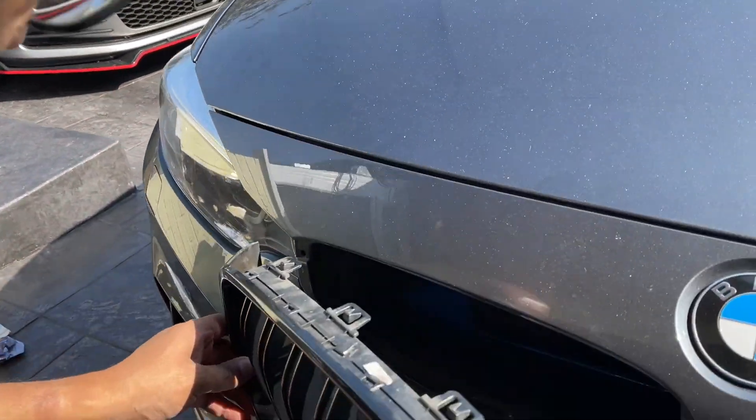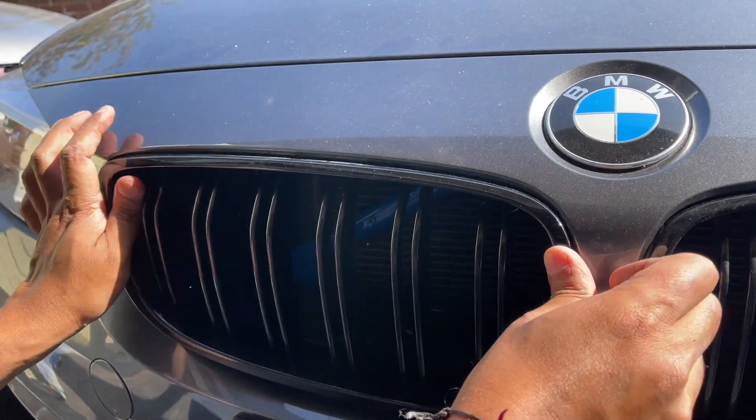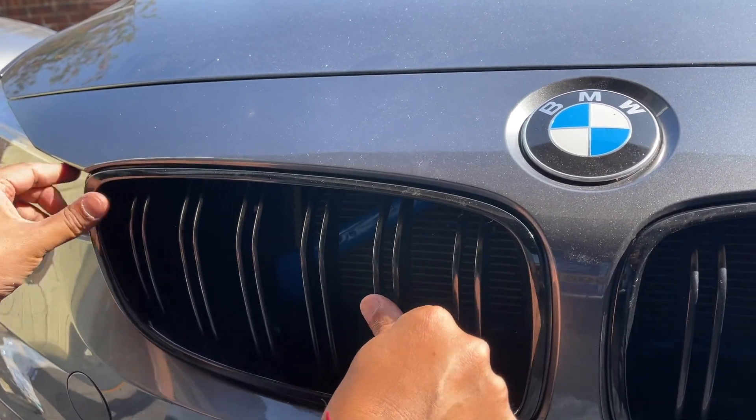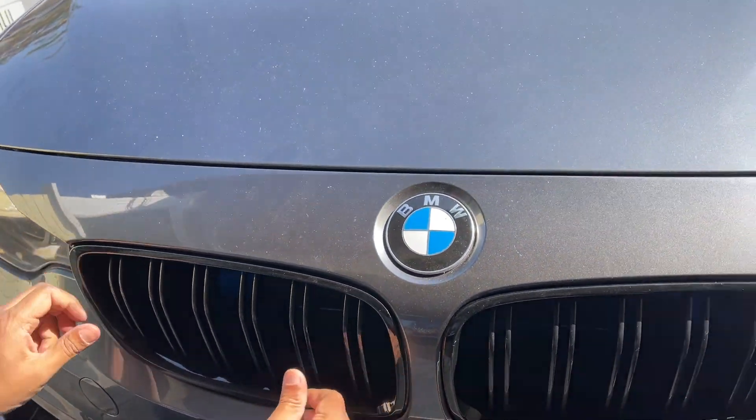Once you've done that, let it sit for a few minutes and then put the grills back in. As you can see it's super easy — they literally just slot straight back in. We found it easier to start with the outer edge first, put that bit in, then push the rest in and it'll just slide in.